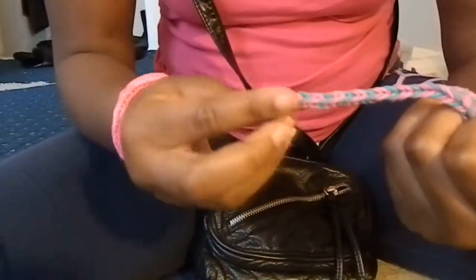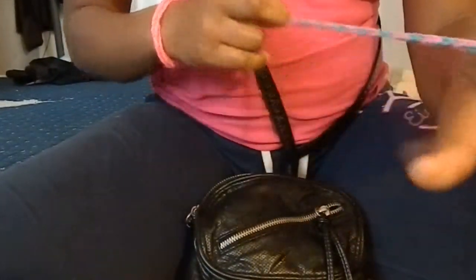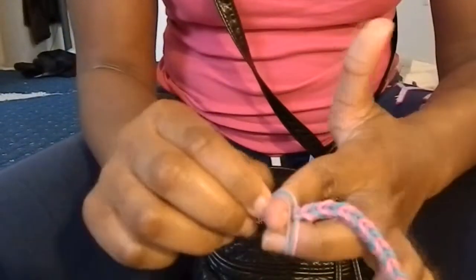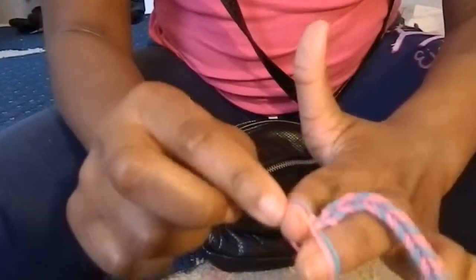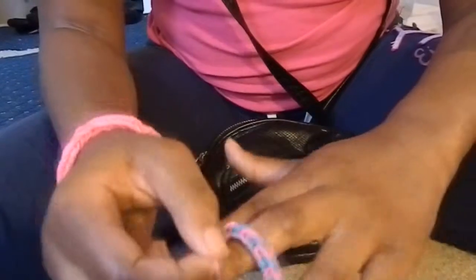And then you pull it again so it can stretch. See that? So that at the end you can put the S clip on it, but it's not ready yet. Keep on doing that — just taking the bottom one like that. Then remember the middle color that's on top is the color you want to put on next. And then you just take this bottom color — the bottom color right here is blue — you put it on top of there, just like that. Then the middle color is blue so you want to put on blue.